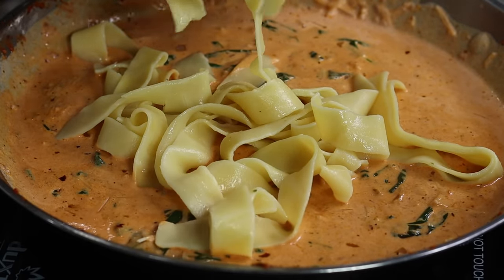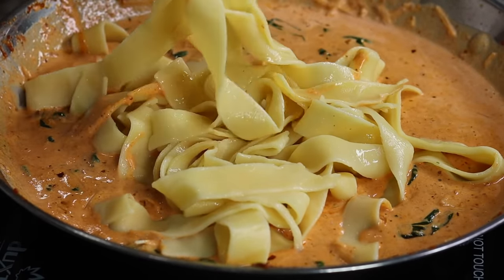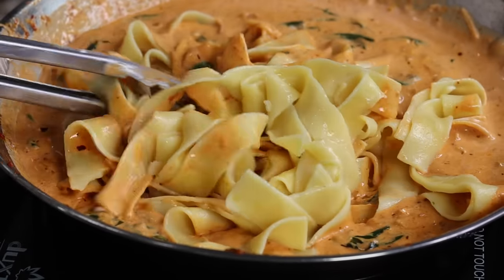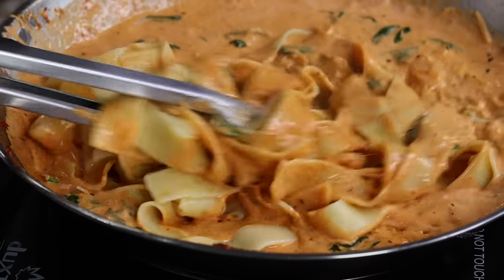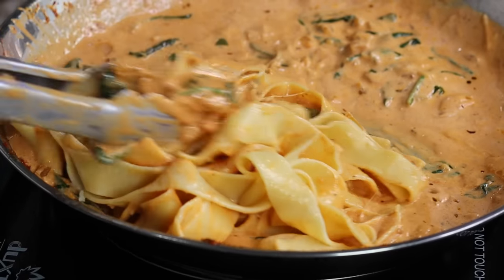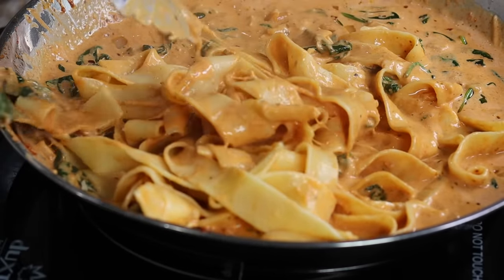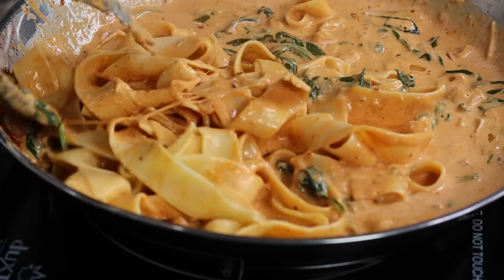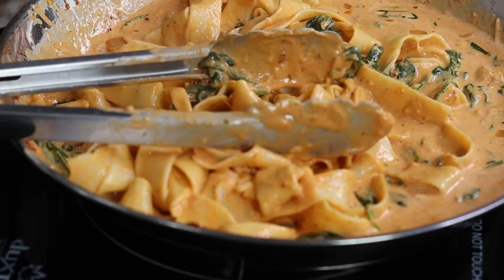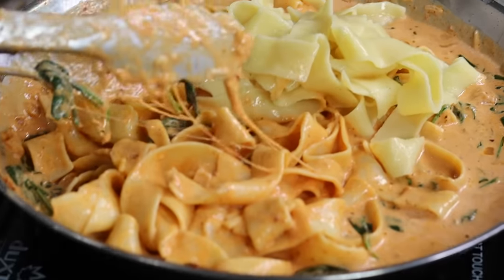I am going to add in my pasta and twirl it in with tongs just to make sure the pasta is well incorporated with the sauce. One thing I like about this pasta is it clings so much better with the sauce — the way it's made, it helps the sauce cling better. We're just going to keep stirring, and at this point I'm using little to no heat because we're at the final stage.